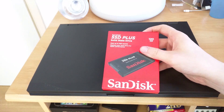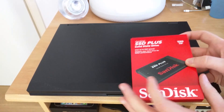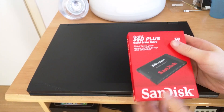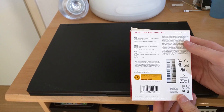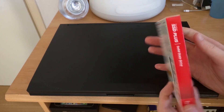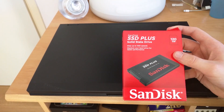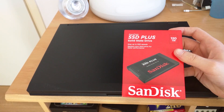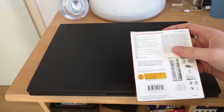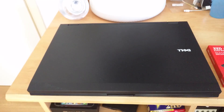I will be using this SanDisk 120GB SSD, but basically any SSD will do. I picked this up for about 40 bucks because the Latitude E5500 is limited to SATA 3 gigabit per second — you should not look at very expensive or very fast SSDs, as you will not be able to achieve read and write speeds of more than 300 megabytes per second. The more expensive SSDs that do 500 megabytes per second will not get their proper speeds anyway.